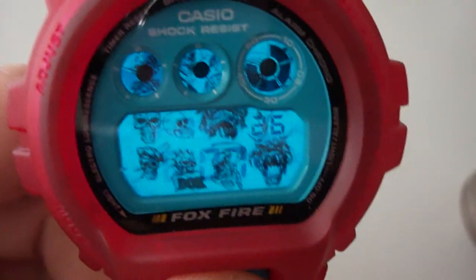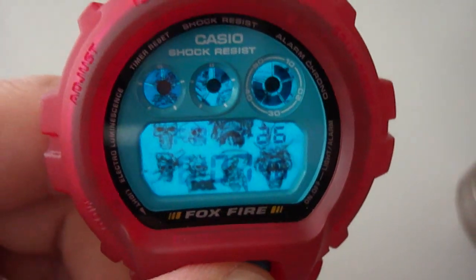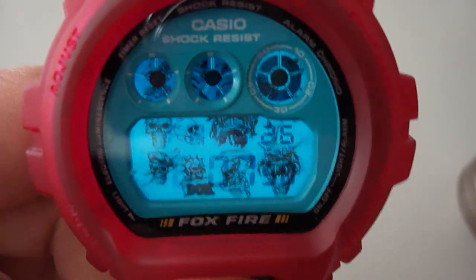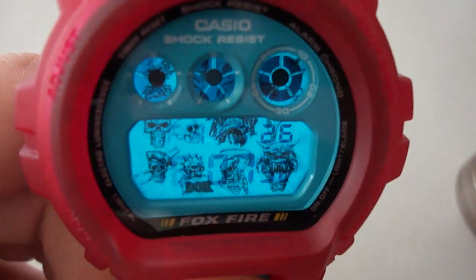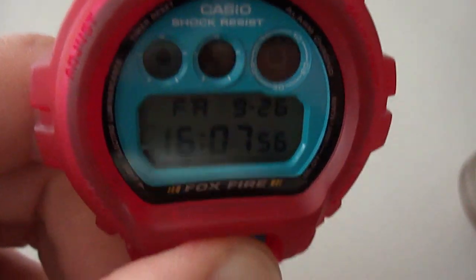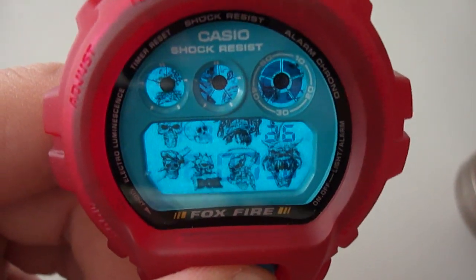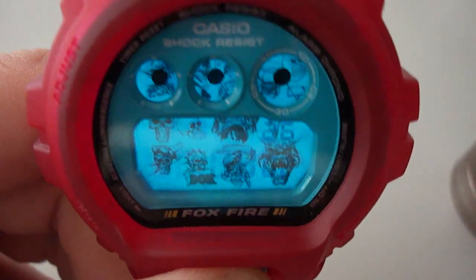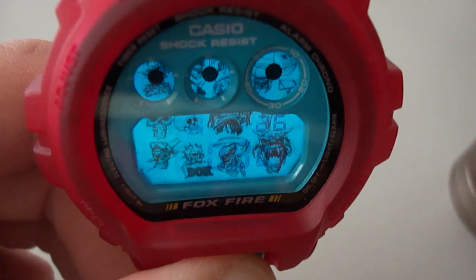The DW pieces don't have a really big display to make a great custom backlight. But I think the result is really okay. It can be better, but it is what it is.